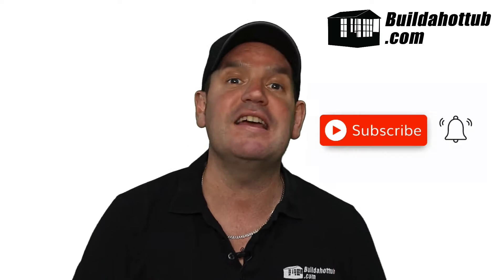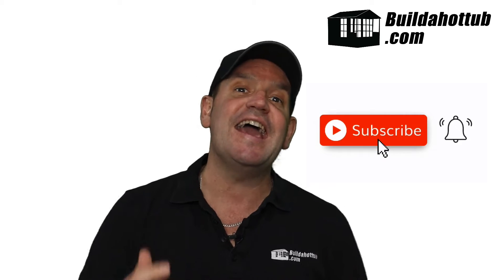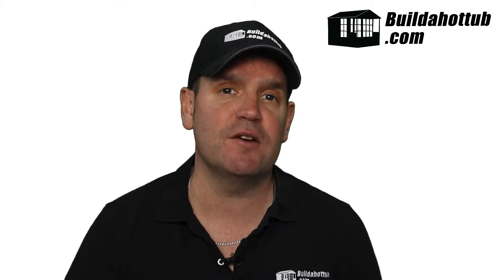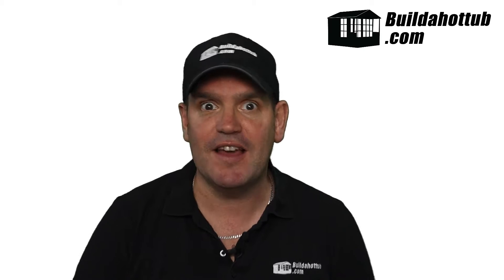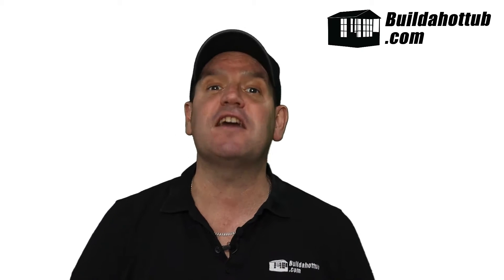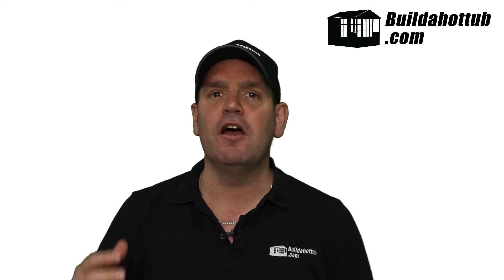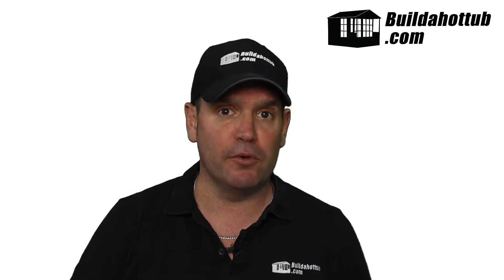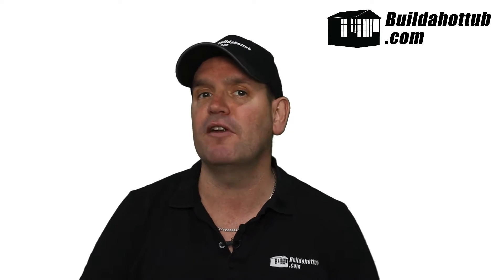Before we get going, it's always a good opportunity for me to say: please do subscribe to the channel, hit that like button, hit that notification to be notified when my videos go live. I put two long-format videos out every single week and a whole bunch of shorts too. There's loads of free content available on my channel, which is all about building DIY hot tubs and plunge pools in your backyard. So hopefully you'll find it useful — hit that subscribe button.